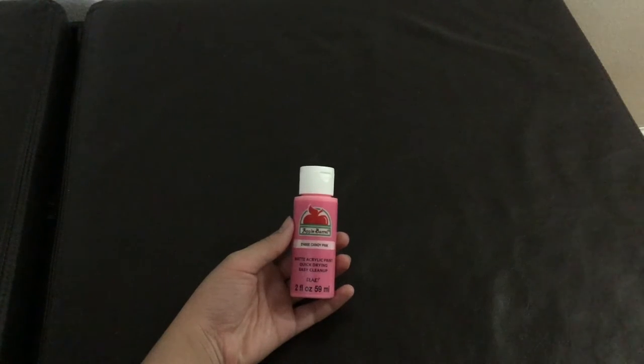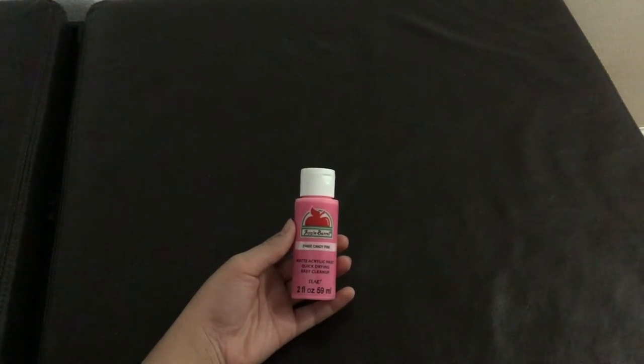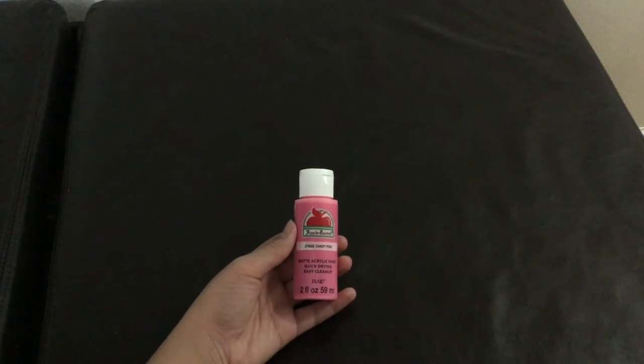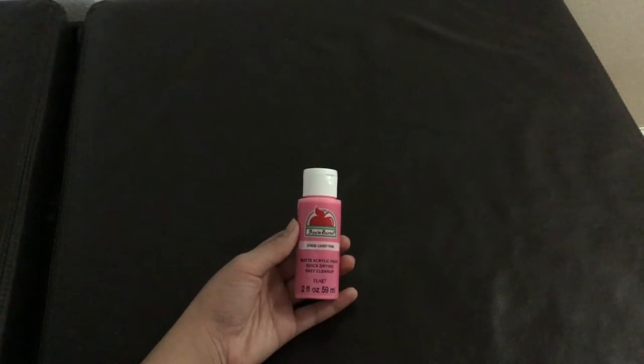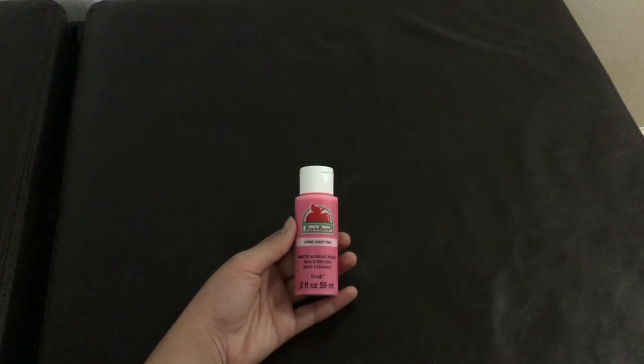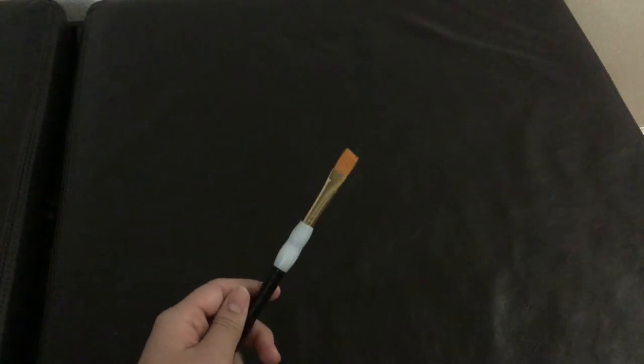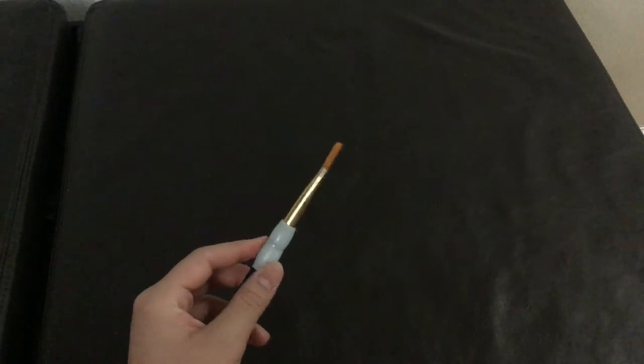This is optional, but I'm going to be using matte acrylic paint from Walmart — it was under a dollar. There's not a lot in each bottle so you won't waste much paint, and they have a huge variety of colors. I recommend this brand because it works pretty well in any kind of paint situation.